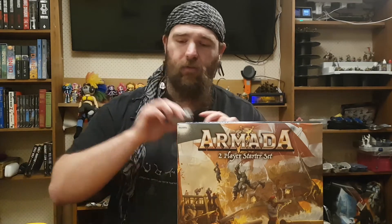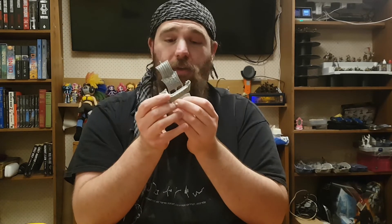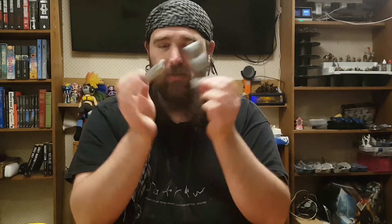Now I wanted to keep this separate from my main review, so if you would like me to actually talk about the game itself, please check the link in the description to my review video. But I wanted to address the model making aspect of this box separately, because there's quite a few things to go into.